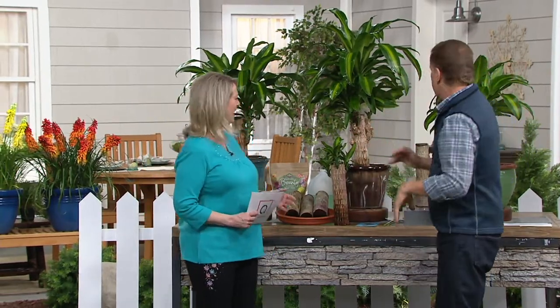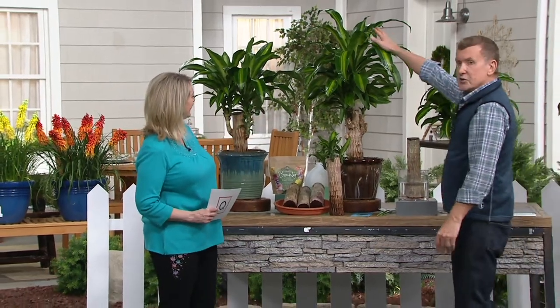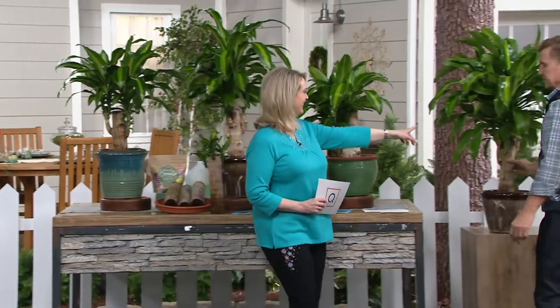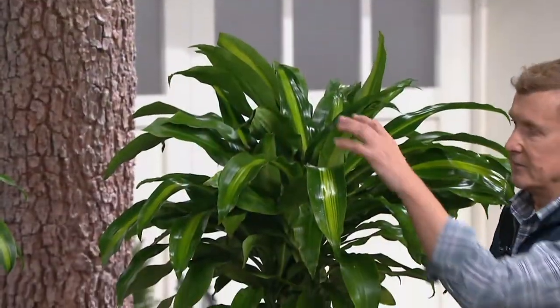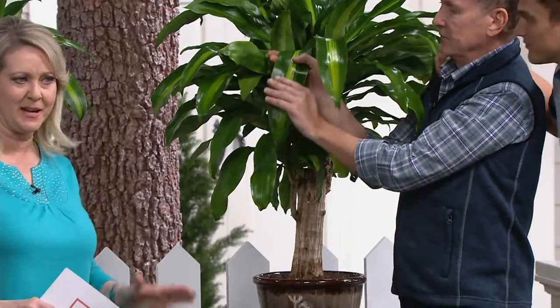The bigger the pot, the bigger they grow. This is what you're going to get after about one season. Look at this. And then this is two seasons. And then if we come over here — look at this one over here, it's about a three-year-old plant. Green all year round. It doesn't have to be near a window — it can even be in a basement and grow.